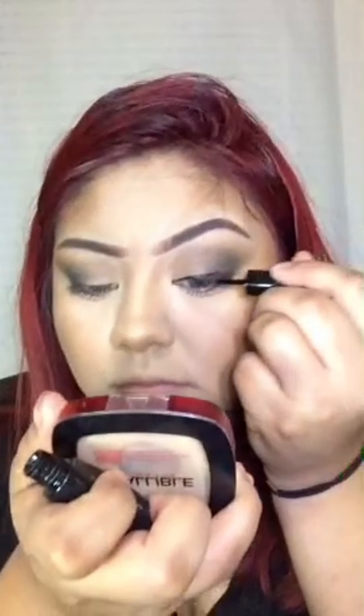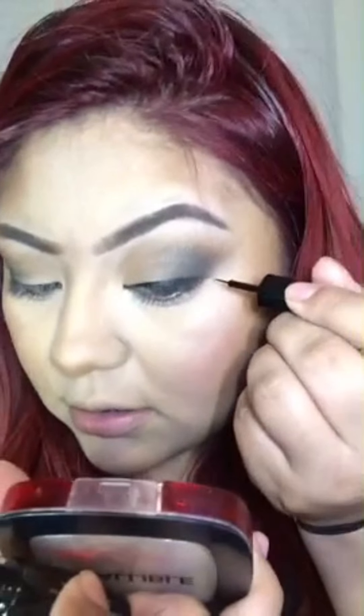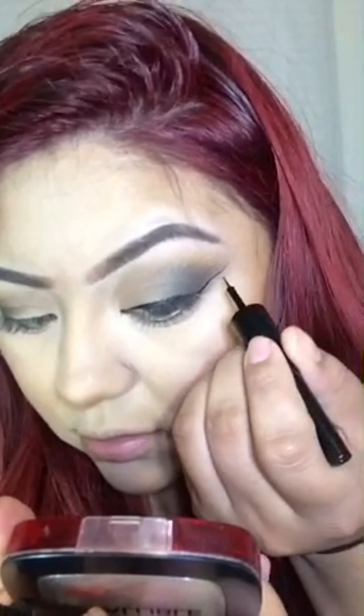I am taking the LA Colors liquid eyeliner in black and I'm doing a wing — because who doesn't like a wing?